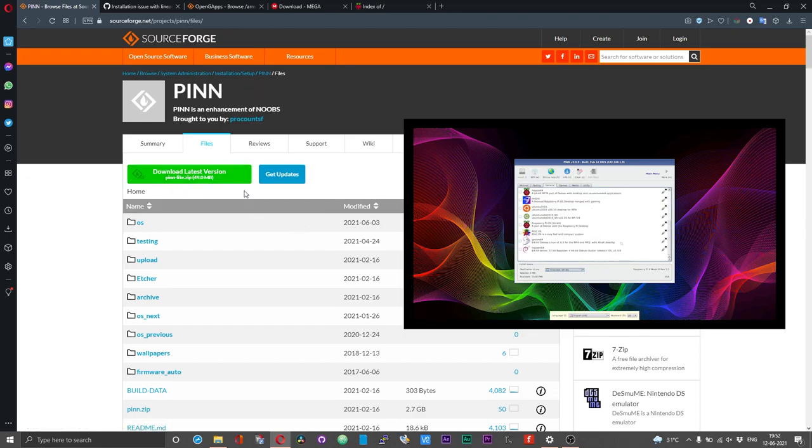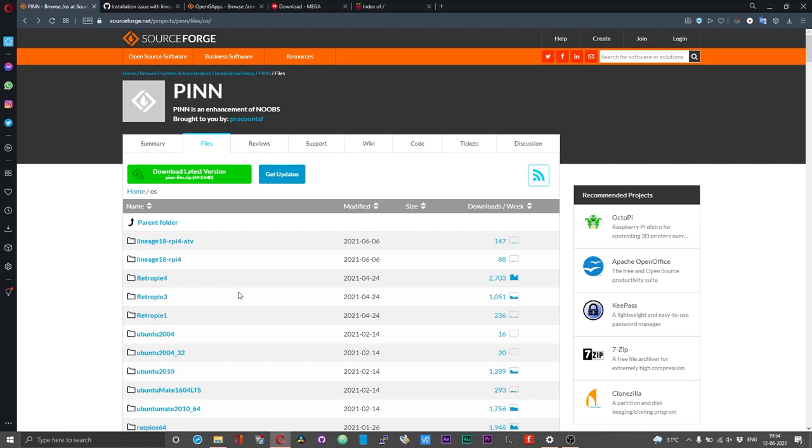As you can see, there are a couple of operating systems that were uploaded post the release of the zip file, so in that online list you won't get these operating systems. As a result, you need to manually download them and then use them for dual booting or multi booting.